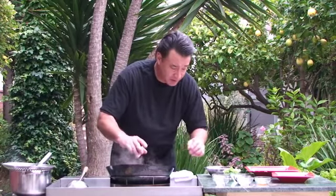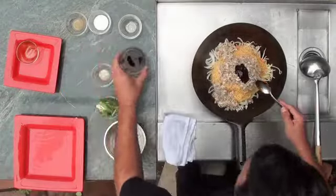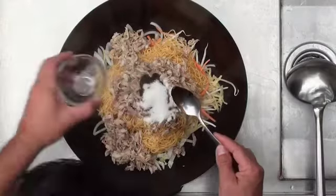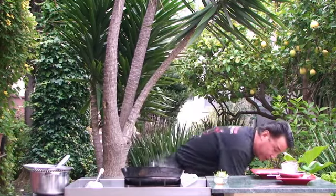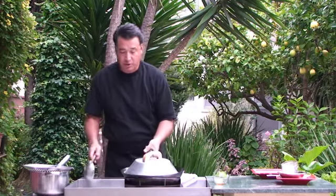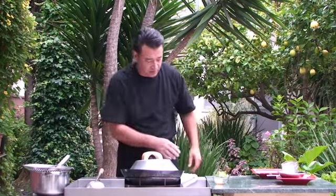Now we're going to add our seasoning — the oyster sauce, about a tablespoon, two tablespoons of soy sauce, a splash of sugar, and white pepper. We'll put the green onions and the splash of sesame oil in at the end. Now I'm going to put a lid on this, turn up the temperature a little bit, and add a little bit of water around the edge here to steam it just for a second.